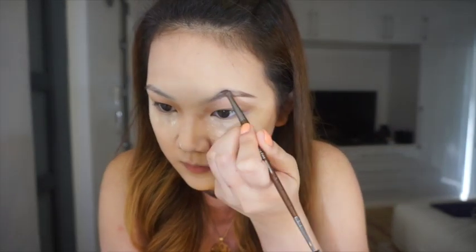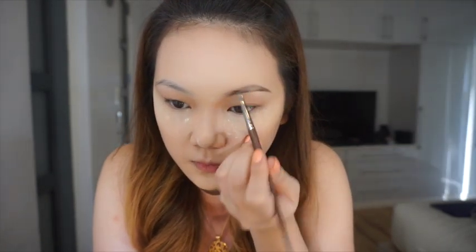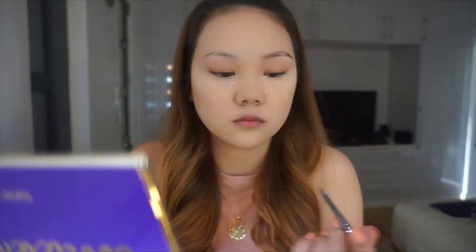For my brows, the most favorite thing I use would be my Anastasia Beverly Hills Dip Brow Pomade in the shade Caramel, and I'm using a Makeup Forever 274 brush. I just like to line the tail of my brows first — I start at the end and then fill it in — and then I brush it with a spoolie so that everything looks more blended and natural.